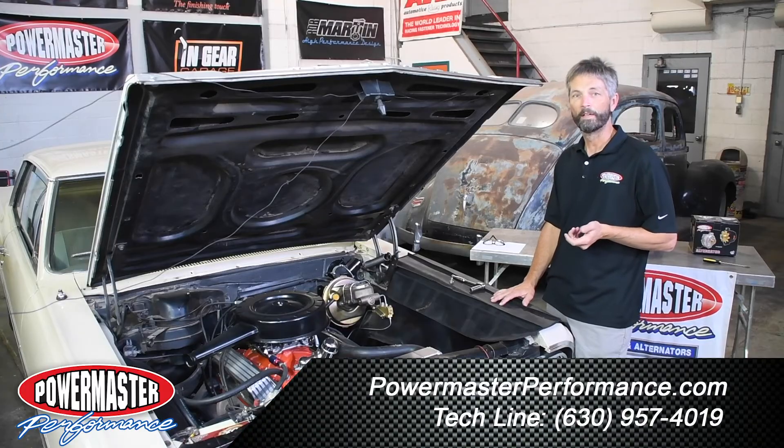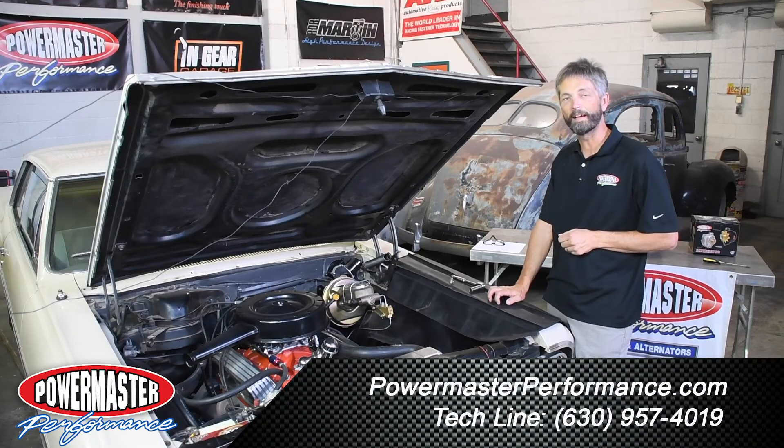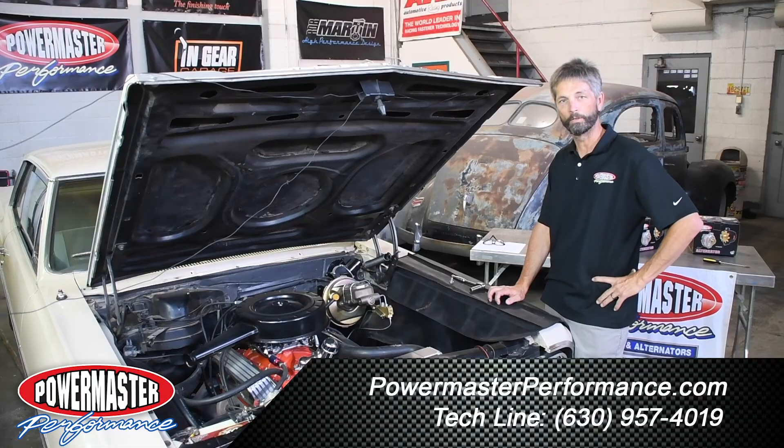That's about it. If you have any questions, look up PowermasterPerformance.com or give our tech line a call — they'll be happy to answer your questions for you.